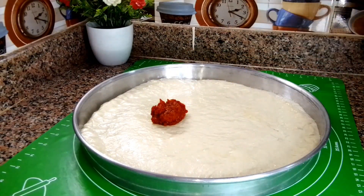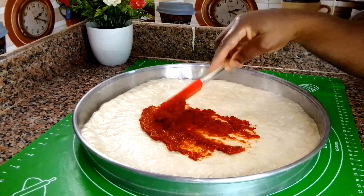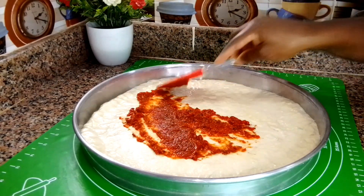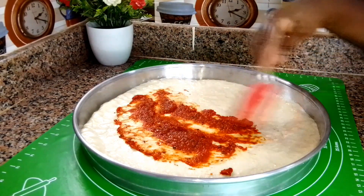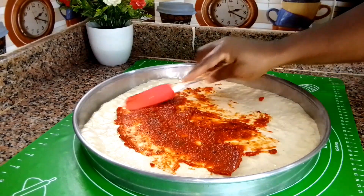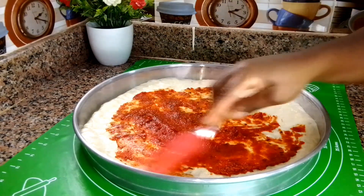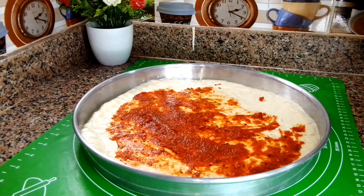Now I add the tomato sauce and spread it around evenly. You don't need too much — just a little bit. But if you like a lot of sauce on your pizza, add more. Just do it in moderation so your pizza comes out nice, beautiful, and delicious.